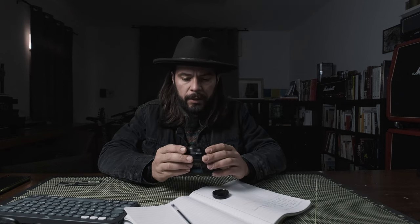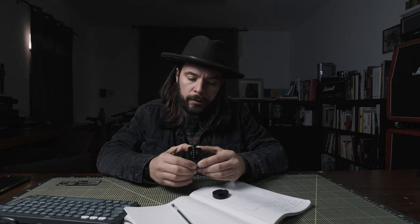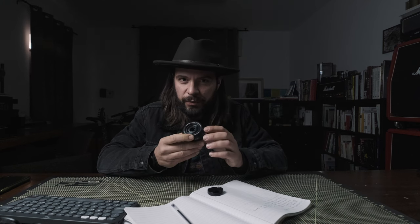The second version of the 27mm is the weather-resistant version with an external dial for aperture. At the very beginning, I thought it was kind of a toy. I couldn't believe that in this size they built such a beautiful lens.